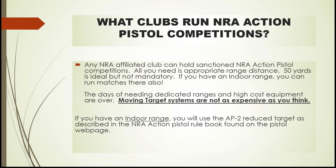Any NRA affiliated club can be sanctioned to run NRA action pistol competitions. Any club can run them, but affiliation is required for sanctioned matches. The longest distances shot in NRA action pistol are 50 yards, so ideally you have a 50-yard pistol range. If you don't, there are other courses of fire that don't go out to 50 yards. Indoor ranges can also run matches using the AP2 reduced target, and all indoor match rules are in the NRA Action Pistol Rulebook.